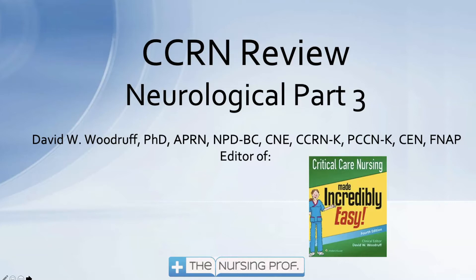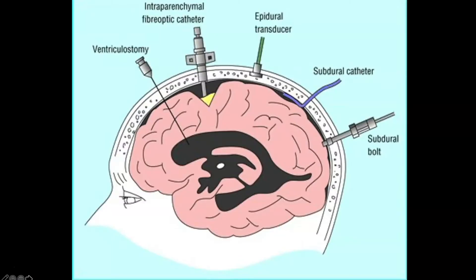Hello and welcome back to CCRN Review. This is Neurologic Part 3. Here we're going to start by talking about some different monitoring devices we can use to monitor the patient's intracranial pressure.